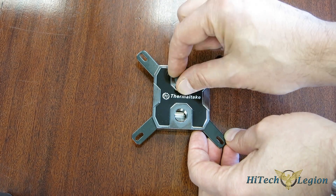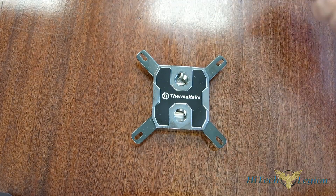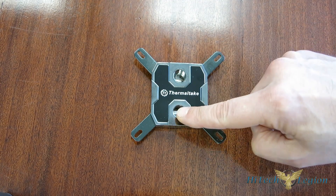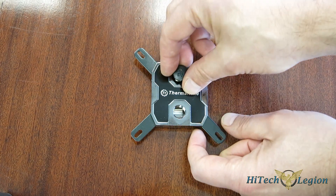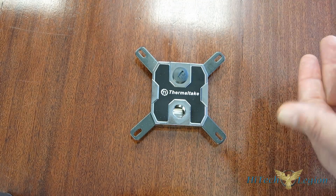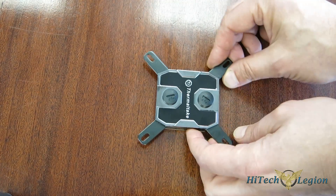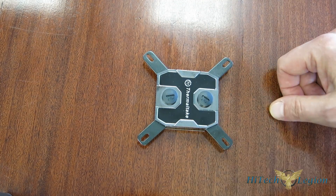The Pacific W1 is not directional — you can use either port for in or for out. All you have going on here is the water flows through over the micro channels. There is a center silicone bar which forces the water down against the micro channels, so it doesn't matter which direction it's going. Something to keep in mind if you are using AMD: with the retention brackets the way they are, the AMD retention brackets will go up here and on the side, so when you mount it, the Thermaltake logo will be sideways in the case.